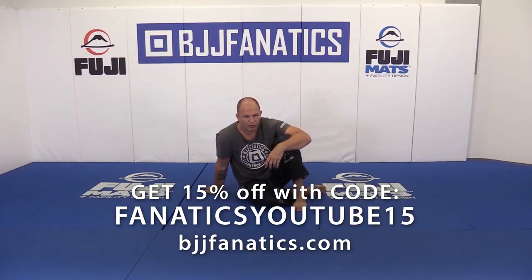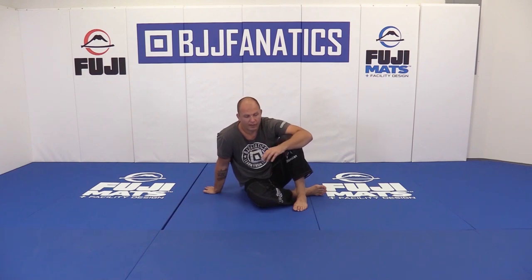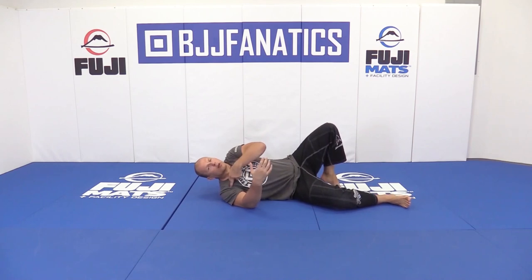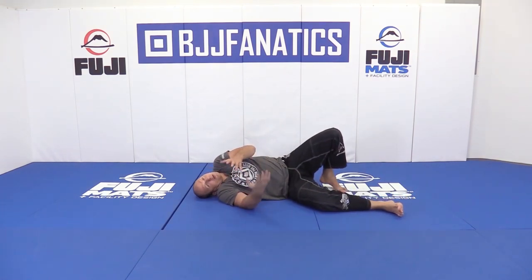We have to talk about going more back towards the mat. The next position we're going to explain is the Hawking. It all started with the Hawking about 10 years ago. The system is in a way peaking at the moment, but it all started when we figured out that it's bad to keep people cross-faced, so we kept the head on the mat and we called it the Hawking.